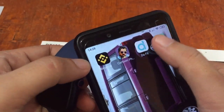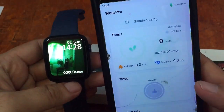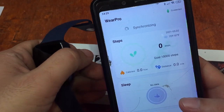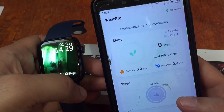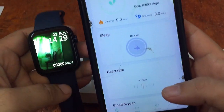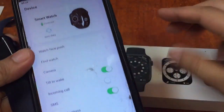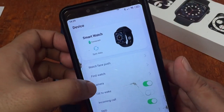It is using the Wear Pro app, so let's open it. As you can see here, we already connected our smartwatch to the Wear Pro and it is synchronizing. Sometimes it takes time to synchronize the smartwatch to your app, especially if you just installed the support or installed the watch face. So here we have the UI of the Wear Pro. Go to the device here, and our smartwatch is connected.